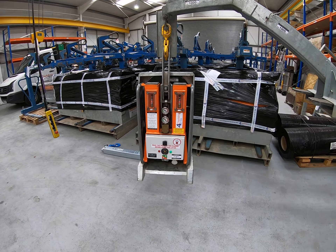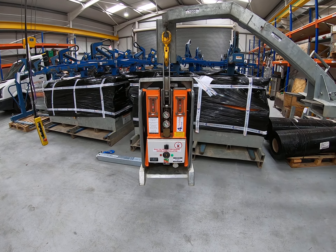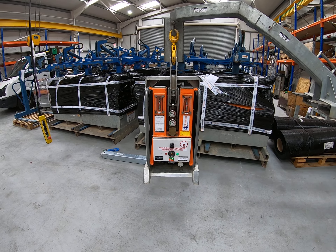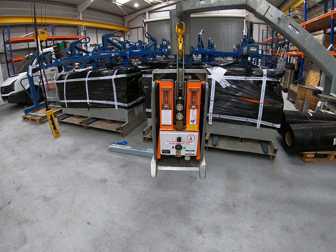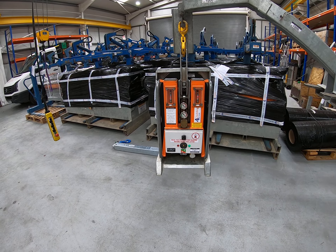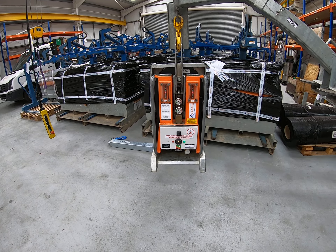Just a final few points about the Coolboy: with every machine we deliver to site there will be an instruction manual. In the instruction manual you'll find the Lola certificate, various details about wind speed limits, a few do's and don'ts about the machine — really just repeating what is covered in these videos — and there will also be some suggestions for daily checklists in there.